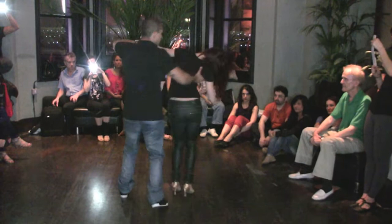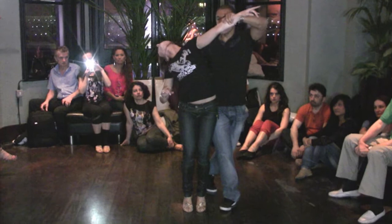So then from there, lead her to bend, walk around, collect the arm, and lead her to do a full turn on the neck.